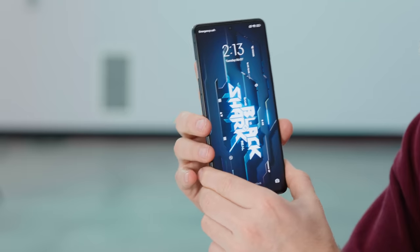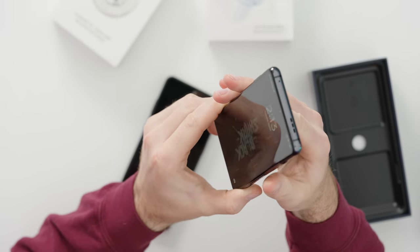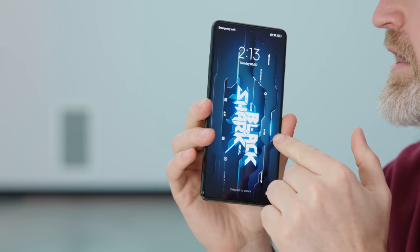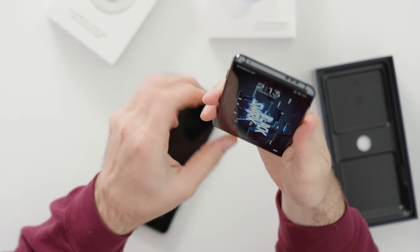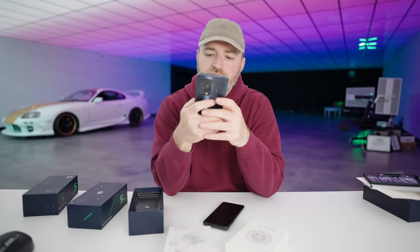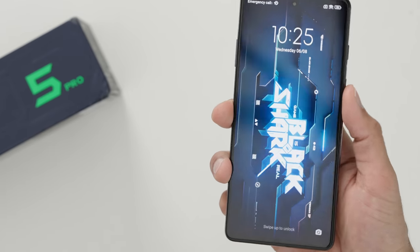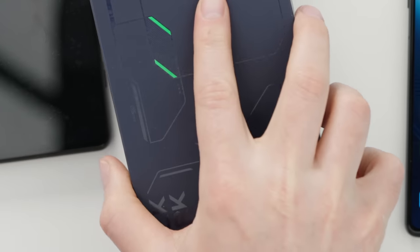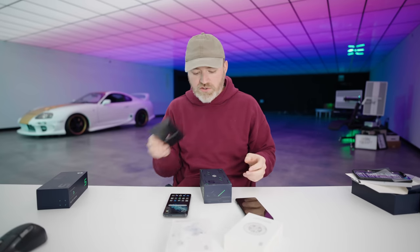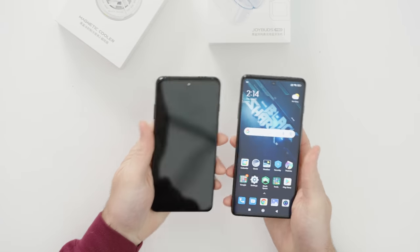Here's a look at the display on the Pro model. The specification is a 6.67-inch AMOLED, 1300-nit peak brightness, 2400 by 1080 resolution. There's a symmetrical layout on the front with the front-facing camera right in the center. I'm going to remove the pre-installed screen protector. 120 watt fast charge is available even on the standard model — you're still getting the beefy charger. The main difference outside of the chip is not getting the Snapdragon 8 Gen 1, and it's not a massive difference.